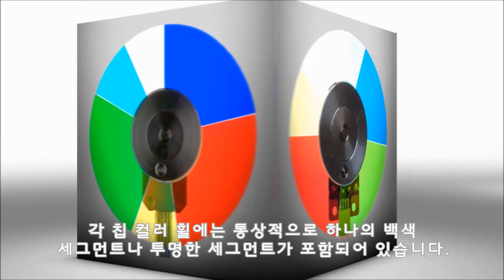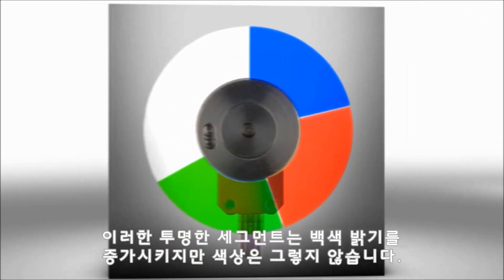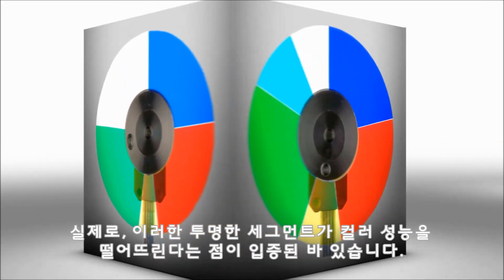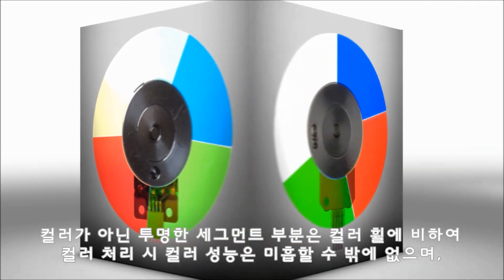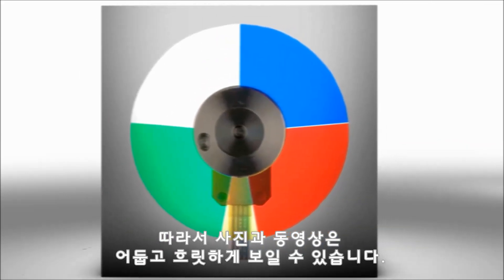The one-chip color wheel typically has a white or clear segment. This clear segment will increase the brightness of white, but not color. In fact, this clear segment is proven to reduce color performance. A clear segment means less of the color wheel is devoted to colors — hence, photos and videos can look dim and dull.